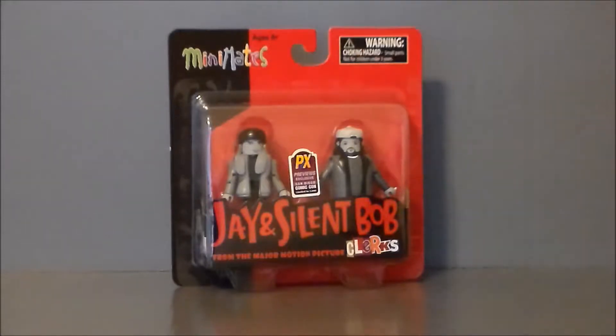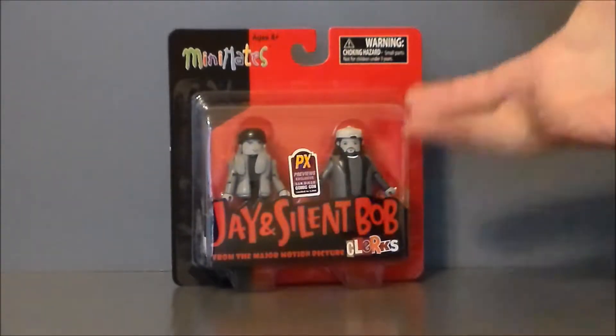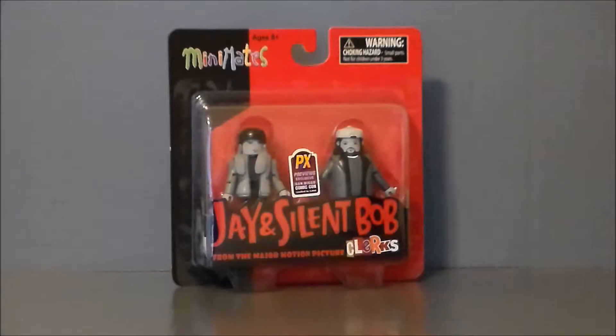So let's go ahead and take a look at the packaging. Here we have Jay and Silent Bob in packaging. I'm actually not going to take these out of the package because it is a convention exclusive limited edition — this is just going to hang up on the wall, probably over with the Hot Wheels. It's got the mini mates logo, we get Jay, we get Silent Bob. It's got the Clerks logo down there from the major motion picture, and then it's got the previews exclusive sticker right there.